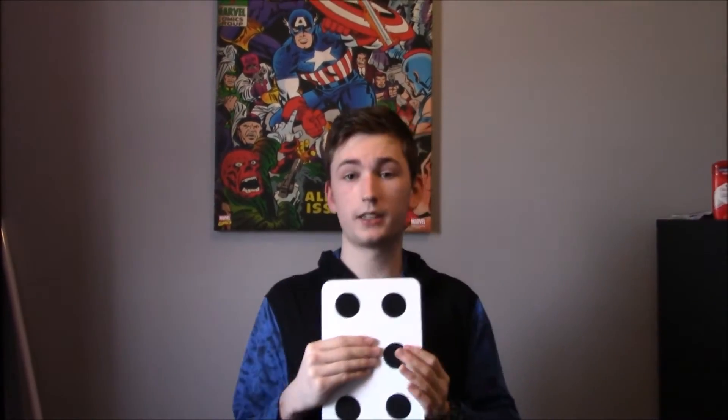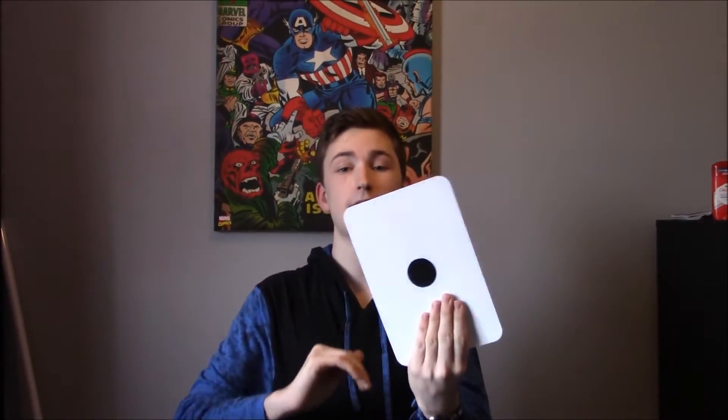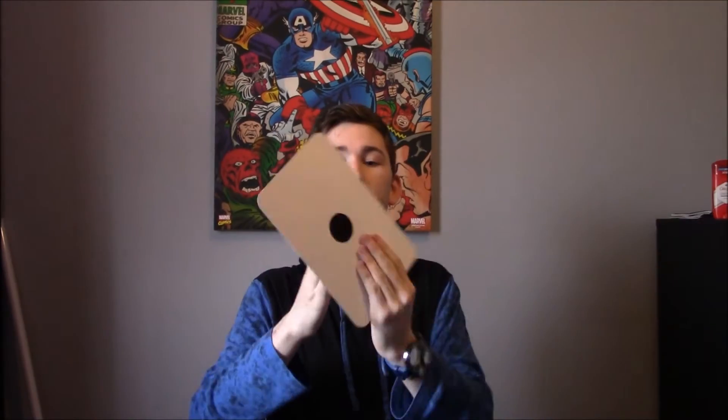This is how it basically works: this side has six dots, this side has three dots, the other side you got four, and this one has one. Of course you got six dots on this side, three on that side, four on that side, and one on that side. How do I do that?